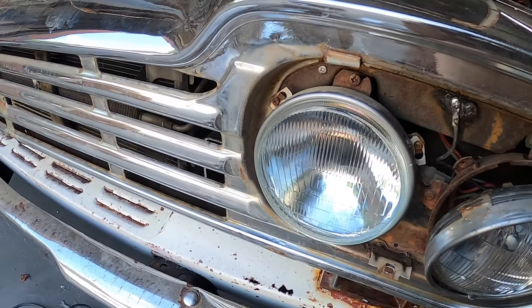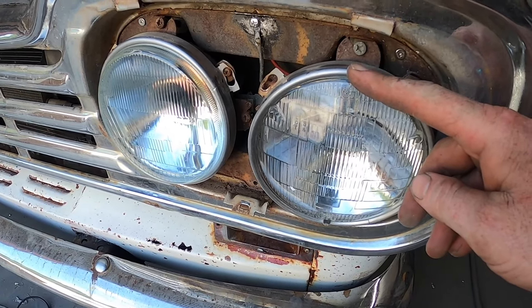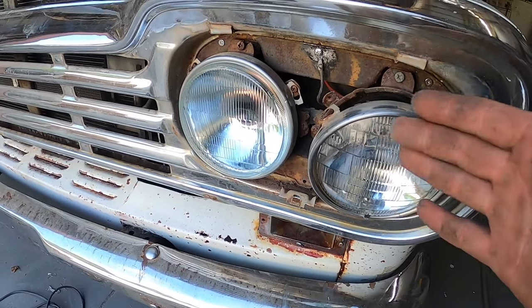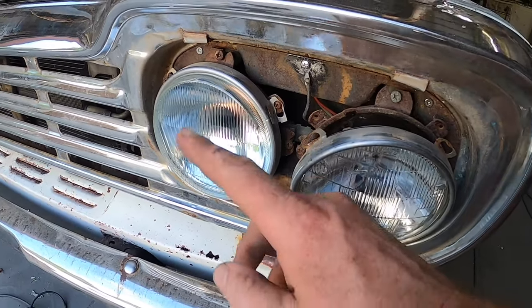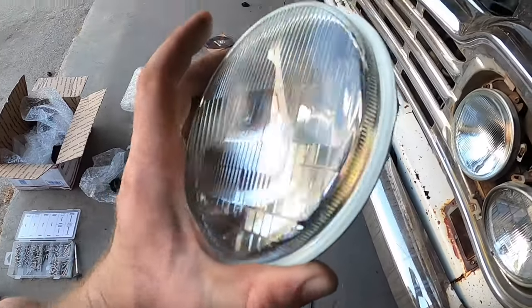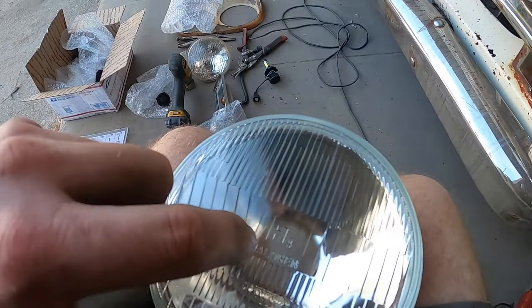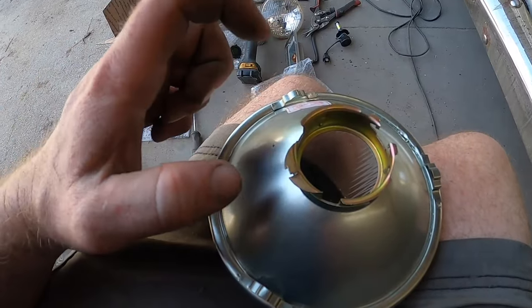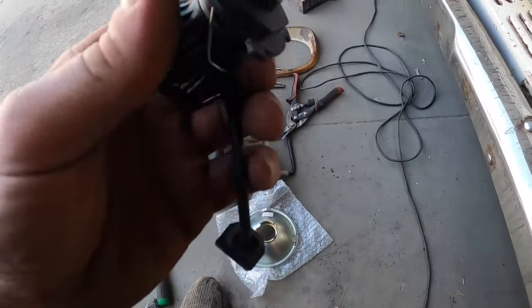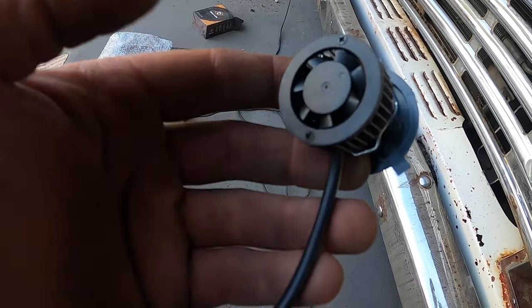Next thing we've got to do up front is get rid of these old and busted headlights and change them out for this new hotness. Anyone that's ever driven with these old sealed beam headlights knows it's like a candle in the wind - they're so dim that modern cars behind you will actually cast a shadow around your car. Here's the little solution I found: these are sealed beam conversion lights that look like your regular old glass light, but with a metal back so you can put a modern bulb in.